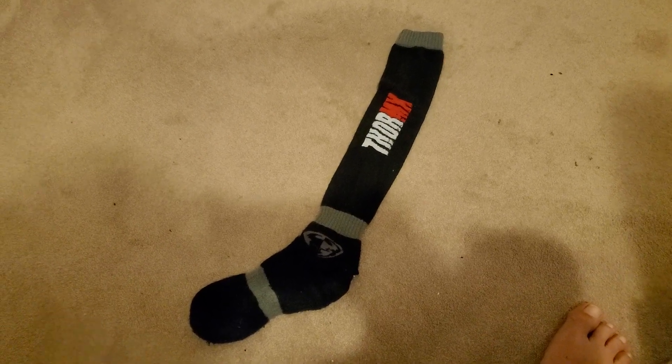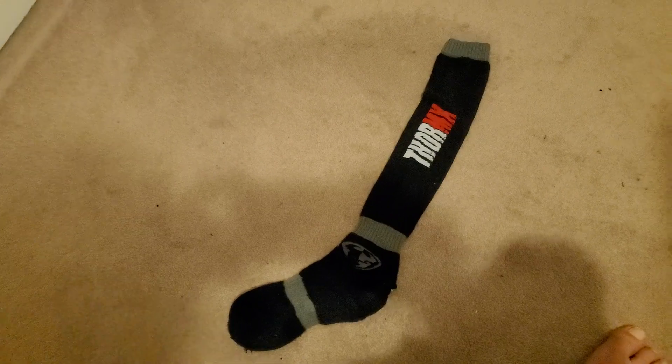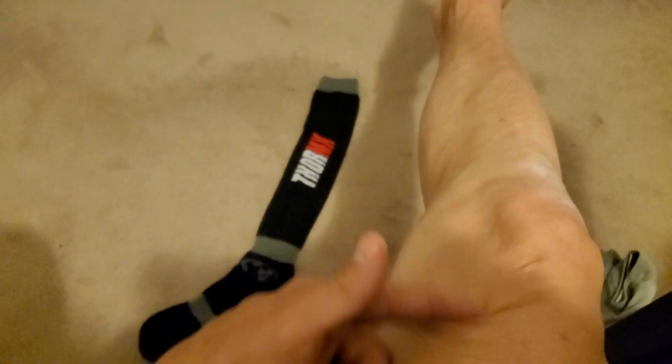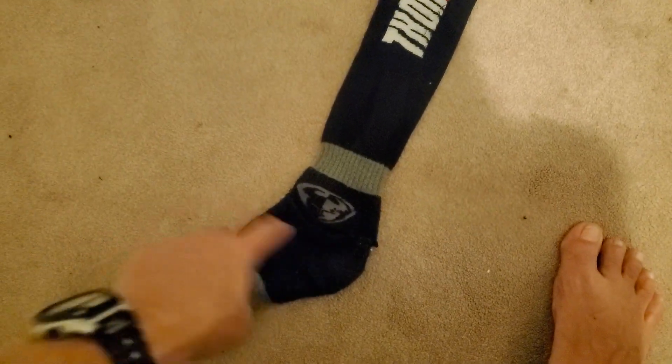So here's a little quick thing we can try. If you have some motocross socks that you don't wear anymore, or maybe you can steal your brother's or whatever, because these only go up to the knee for me. They only go up to about here, and that's not long enough. I need socks that go all the way up. So I don't really use these anymore, so what I'm going to do is chop off the foot portion.